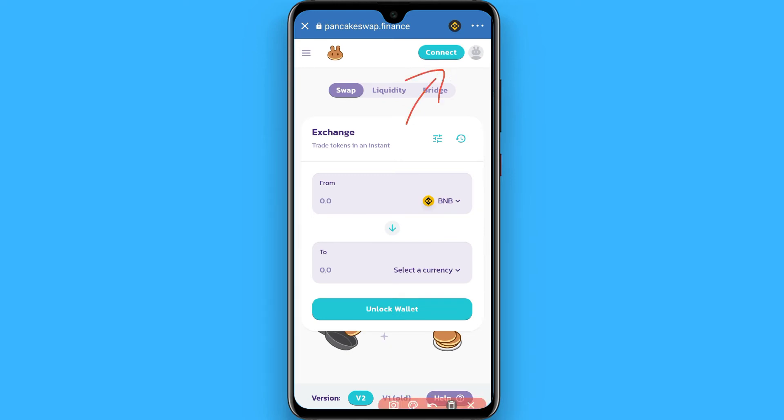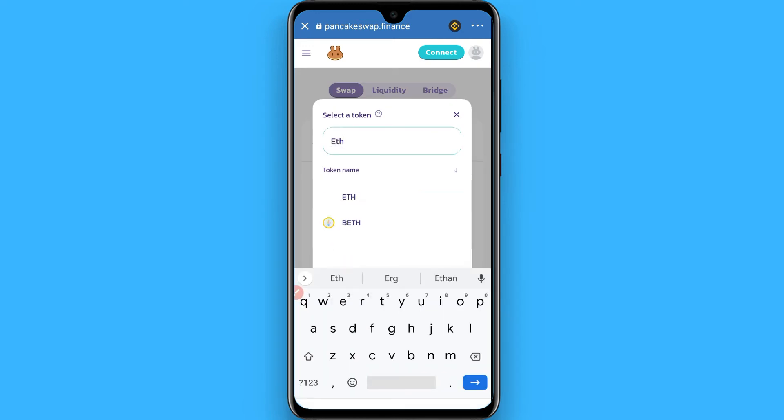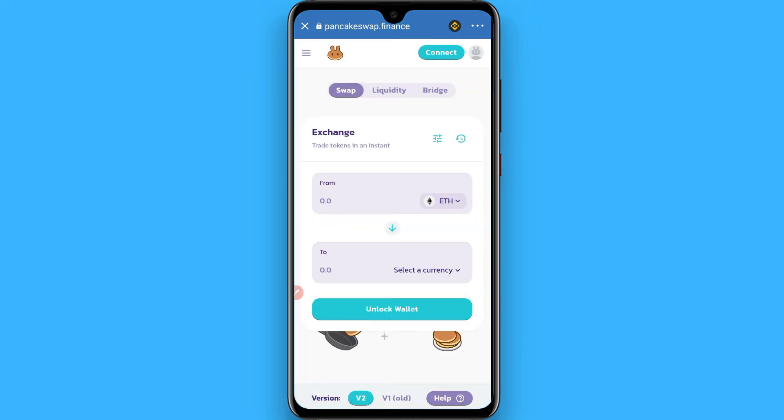Simply connect this to your Trust Wallet, and from here you have to select Ethereum. Once you search for Ethereum, proceed to the next step.